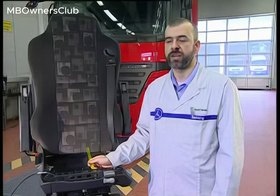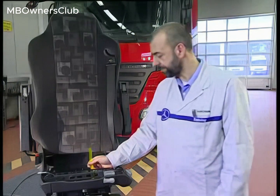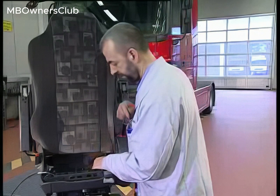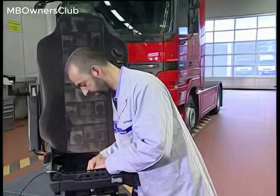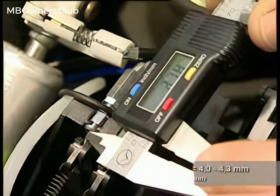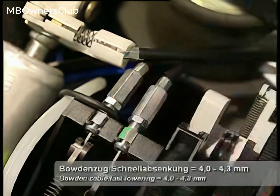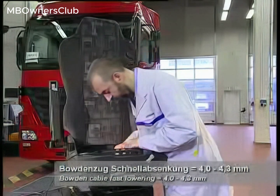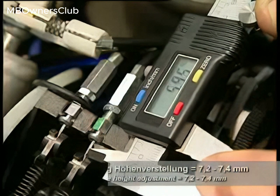Other Grammer seat production variants are also available as replacement parts. A modified express lowering button is identifiable by its black lever. Note: the modified express lowering button comes with a new Bowden cable. The new Bowden cable is identifiable by a yellow marking on the end of the Bowden cable.